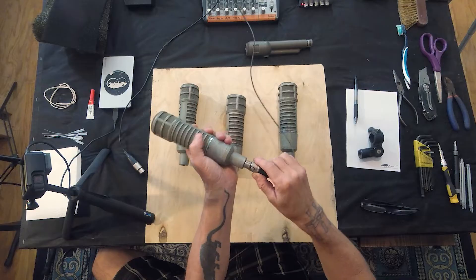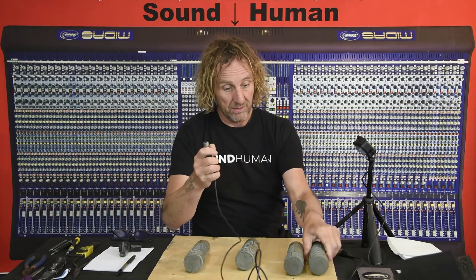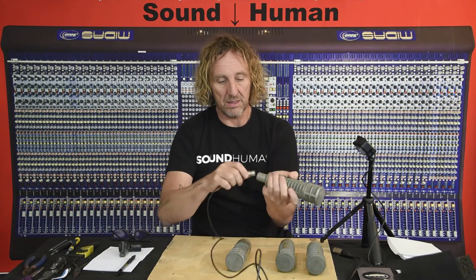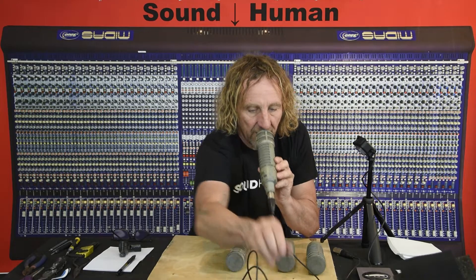Let's test them and see if we get sound out of any of them. First one works, but it doesn't sound that great — we've got a little bit of a rattle. Set that over here. Second one: same kind of thing, got a rattle. Third one: dead. Fourth one works and we have a mic that works, but it sounds thin. So the results are: dead, thin, rattle, rattle.